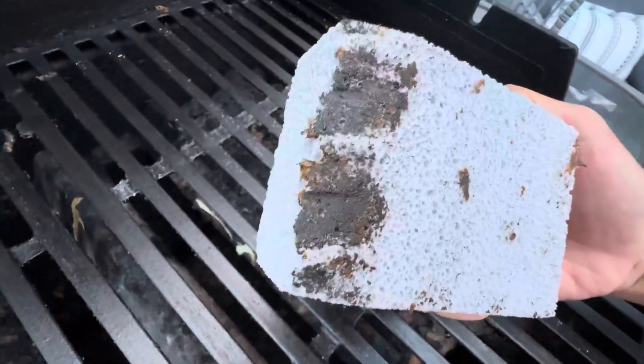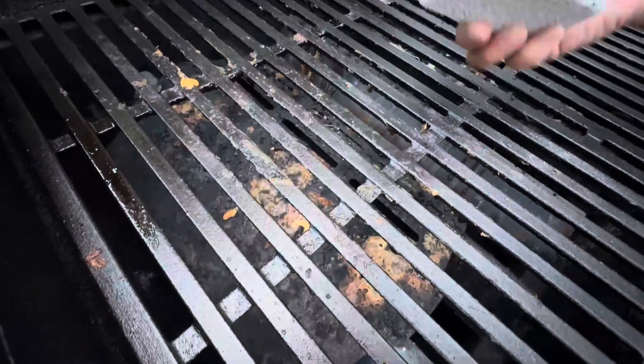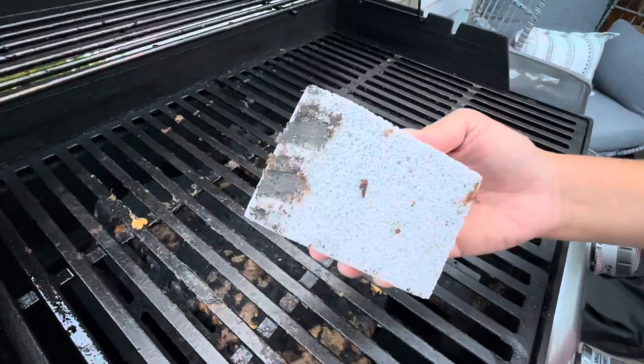As you can see, compared to this one that I've already cleaned and compared to this side that I have not cleaned — really easy, very, very functional. It is advisable to wipe the grill after use to remove any residue.